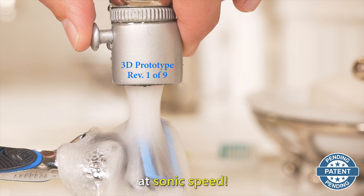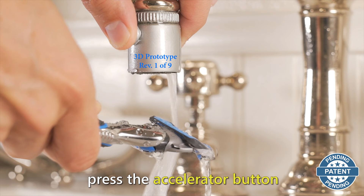That's why I invented Sink Jets. Sink Jets is the ultimate replacement aerator that attaches to your faucet to save you water and clean whatever you're washing at sonic speed.